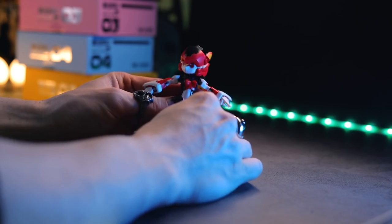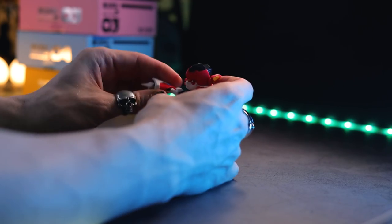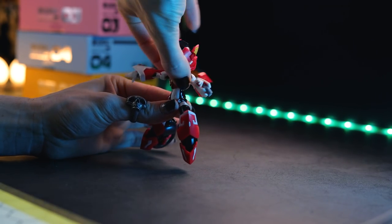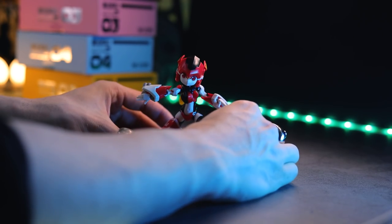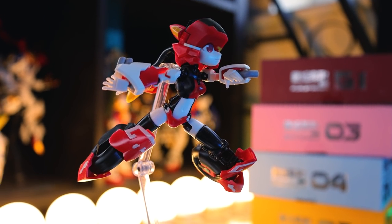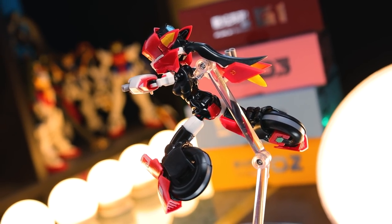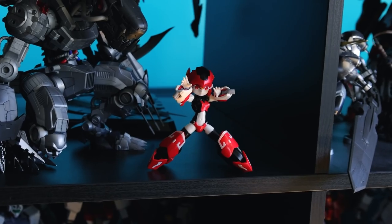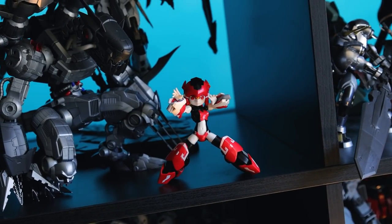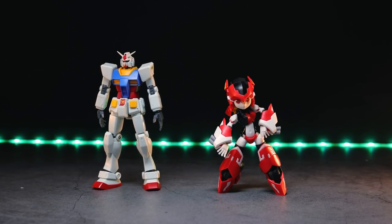So when it comes to the articulation on the Scarlet Sonic right here, I was pleasantly surprised. Out of the box, I didn't know what you'd get with something so tiny. And honestly, the joints on this are great — it feels nice and solid, and you get plenty at the neck, shoulders, elbows, the hips, and the knees. The only thing that seems to be a little bit on the limited side is the ab zone. But besides that, pretty damn awesome, and it looks great to boot. It is very, very, very small.